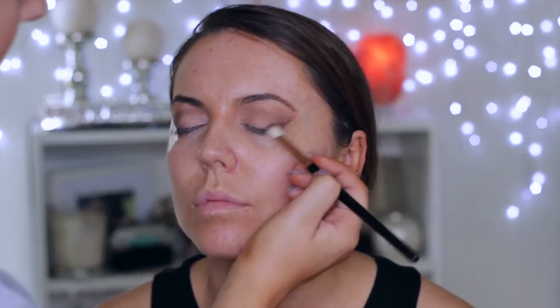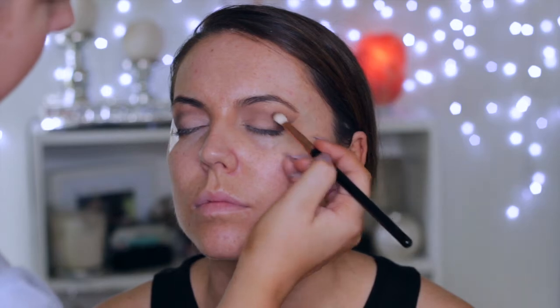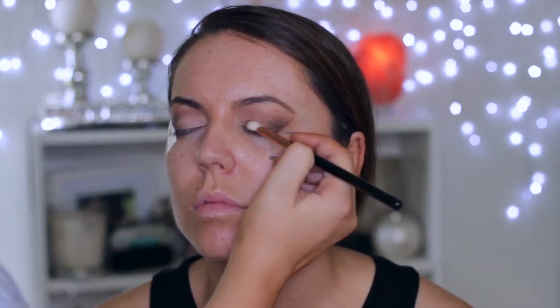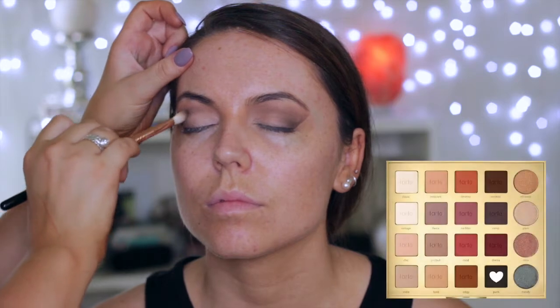I'm using a Sigma E40 brush to do so, and I do have tape on the sides of her eyes just to make sure there's a nice crisp line. Here I'm going in with a Sigma E25 brush, which is a lot more precise. Next I'm taking the black shade and starting to build this up in the outer corner with the E25 brush.